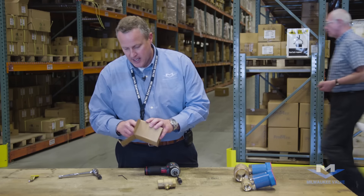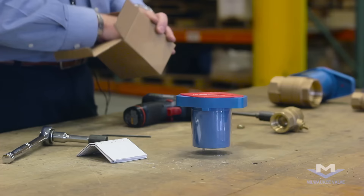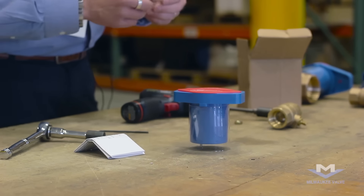Inside the package of the handle, remove the handle. We have an instruction sheet, and there's a small washer that we'll be installing.